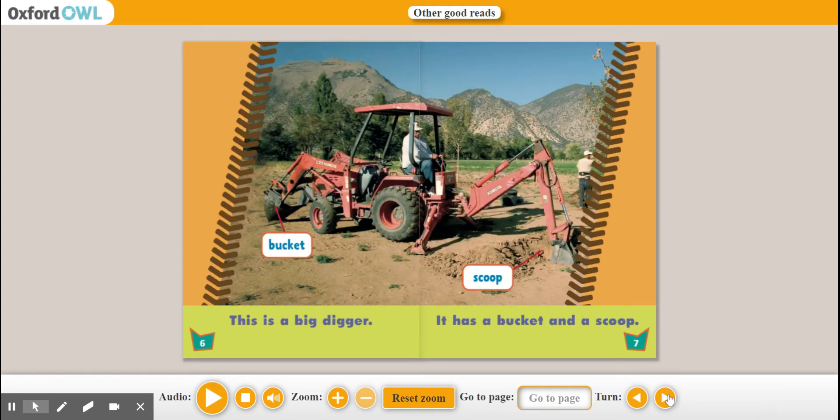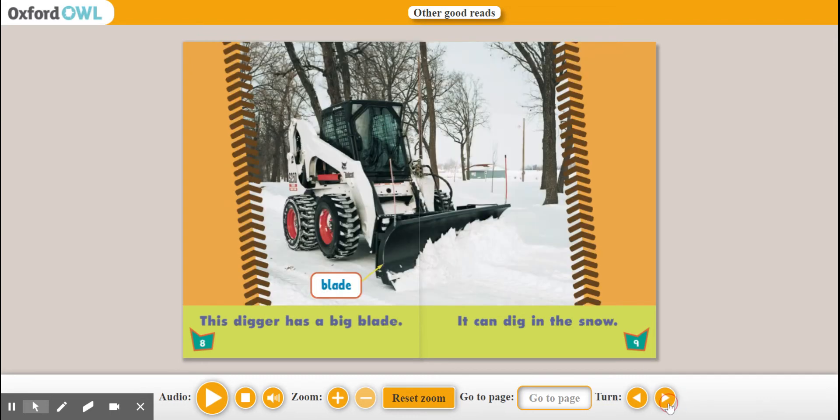This is a big digger. It has a bucket and a scoop. Bucket. Scoop. This digger has a big blade. It can dig in the snow. Blade.